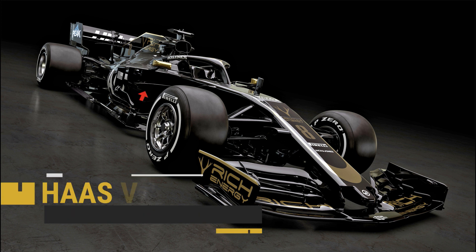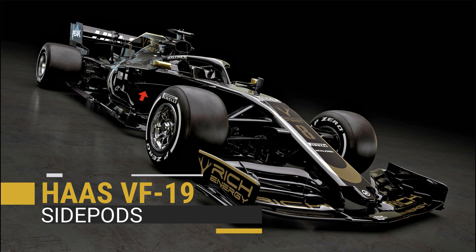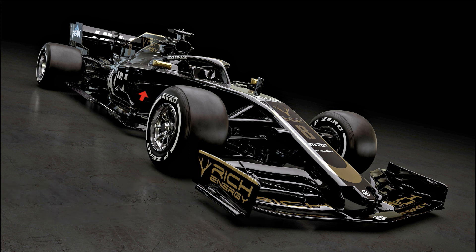Carried over from last year's car but refined further is the side pod concept first seen on Ferrari's 2017 challenger, whereby the upper side impact spar is slung down as low as possible to improve flow into and around the side pods.